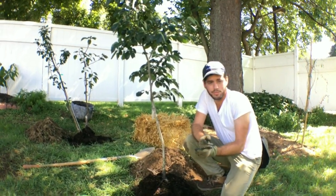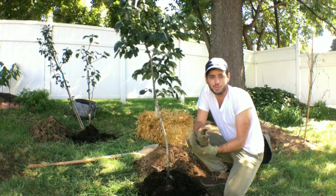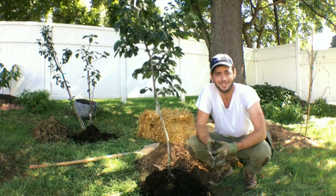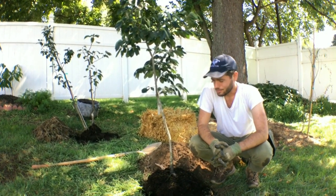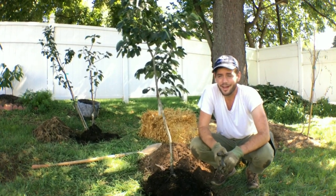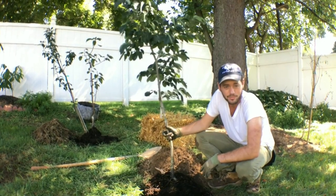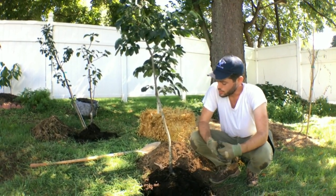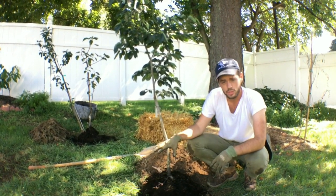Hey guys, it's Ross and today we're going to be planting some trees. It's real nice to be able to plant some trees with somebody filming me because it's next to impossible by myself — I know tripods exist but I have trouble with those. We have an American persimmon here which is quite hardy, and what I want to do is tell you exactly how I'm going to be planting these and talk about the mulching process.